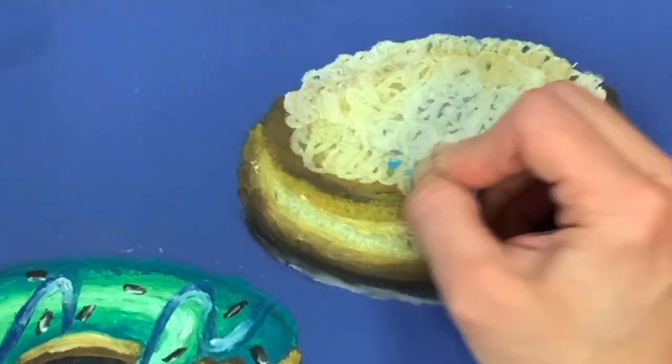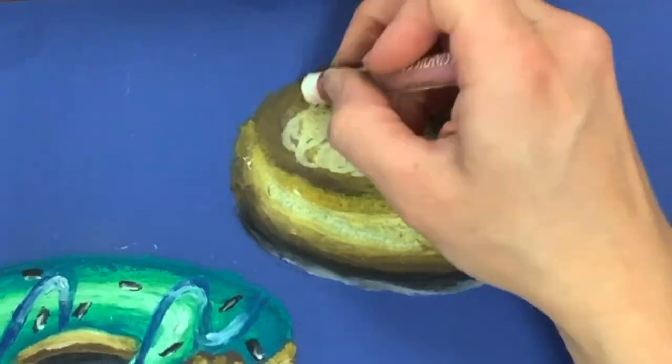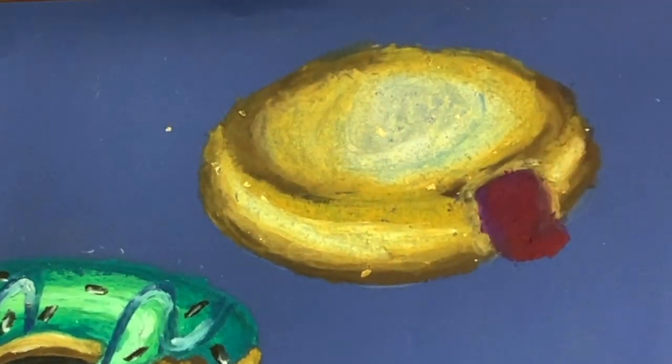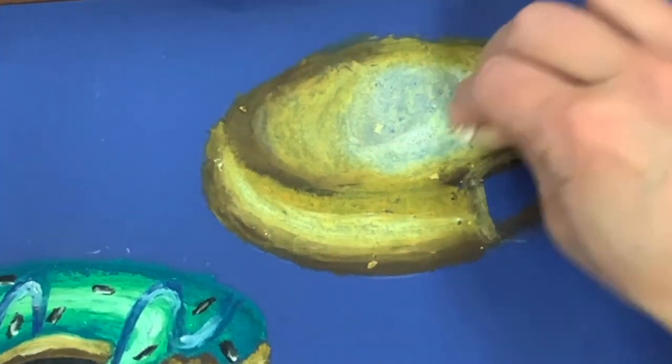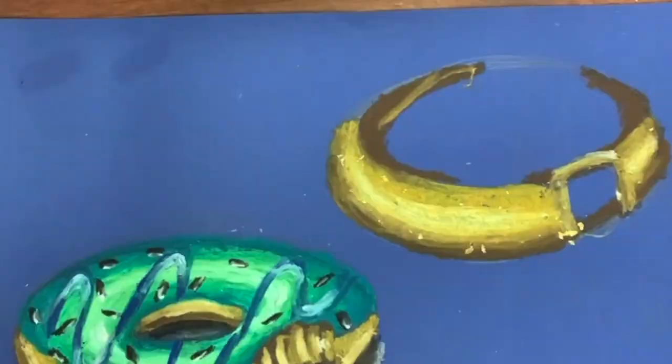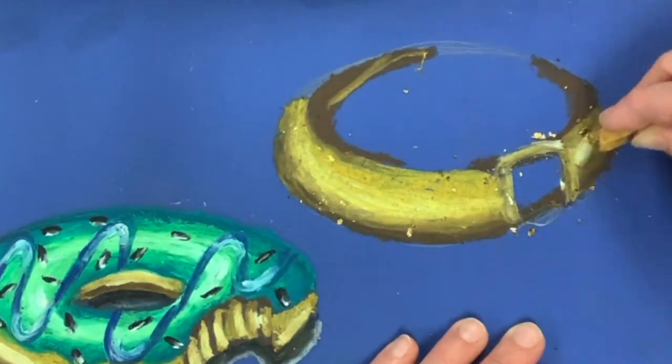This oil pastel tutorial will show you how to sketch and draw an oil pastel jelly filled powdered sugar donut. This is one of my students' favorite things to draw and I've never really sat down and done it myself, so I'm making a tutorial so when they're making their own jelly donut I feel confident that I can do it too.